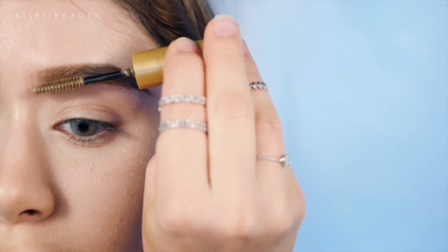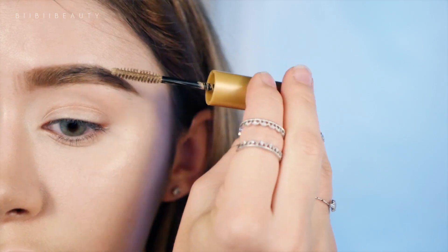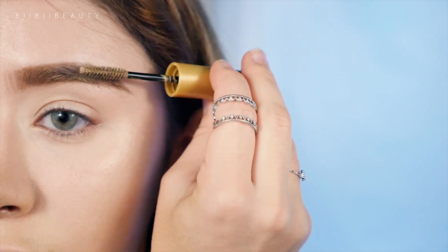I use this in the color Light Ash Brown if anyone is wondering. All the products will be linked in the description box below so check that out.